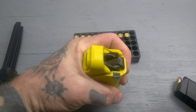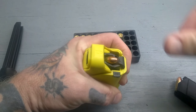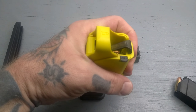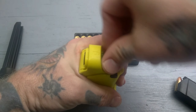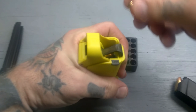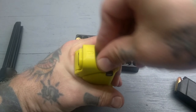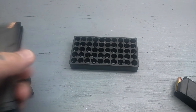So you're going to squeeze that and push down — it's going to push that round down into the mag. You're going to put the second round on top and release that grip. It's going to come up on its own, and you're going to repeat. Push down, round in, and up. And there you go — loaded mag.